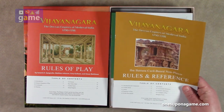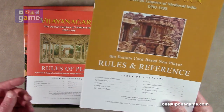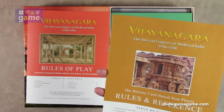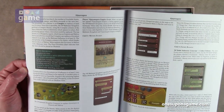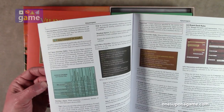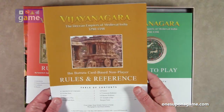Now we have the Ibn Battuta card-based non-player rules and reference. This starts at section 6 and gives you an introduction — another 20-page booklet for the non-player factions. This is for all of them, and it's the card-based system. Again, similar to COIN but not COIN. It may just be the difference is it's not counter-insurgency but more of a standard battle. This just tells you how to run the card-based bot AI, and again, beautiful artwork.